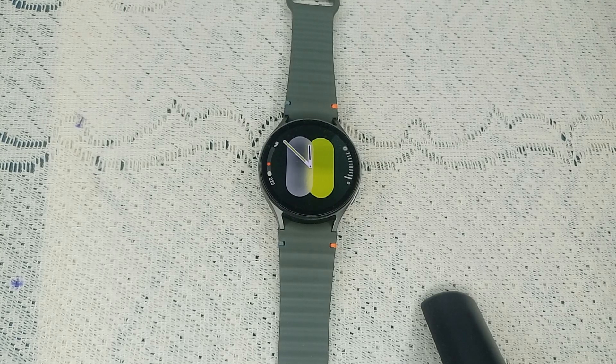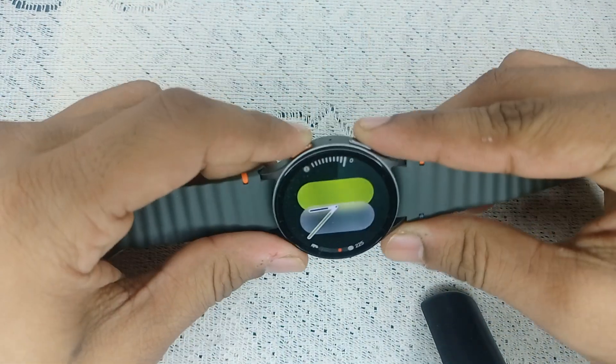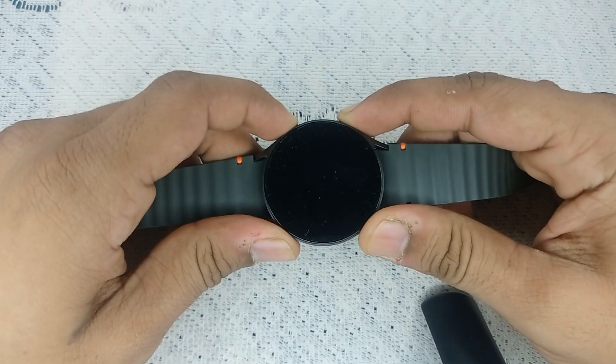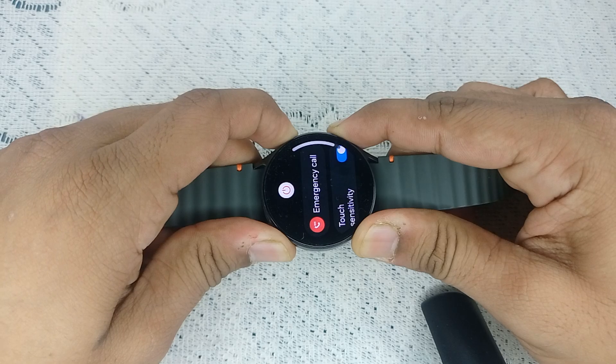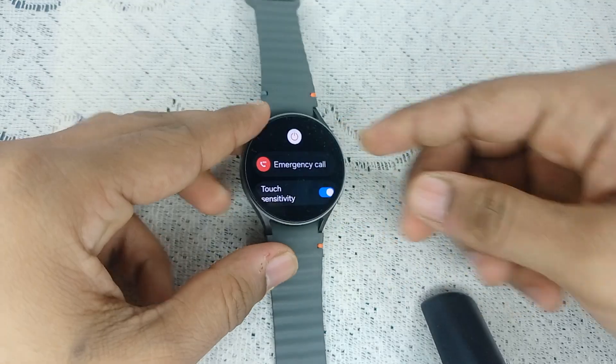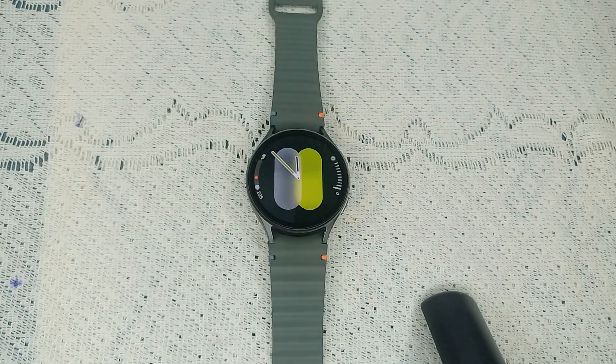Step one is to simply restart your watch. Sometimes a simple restart can resolve many software glitches. Press and hold the power button and the bottom button together until you see the Samsung logo on the screen. Once you see the Samsung logo, leave it — it will take one to two minutes to restart the watch.